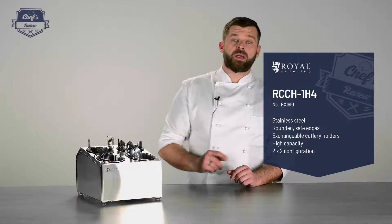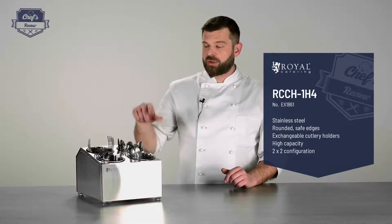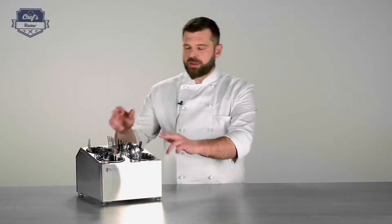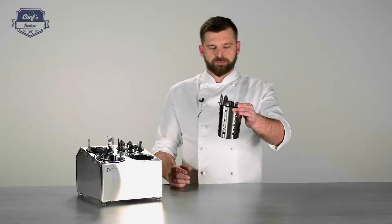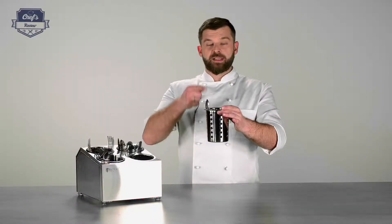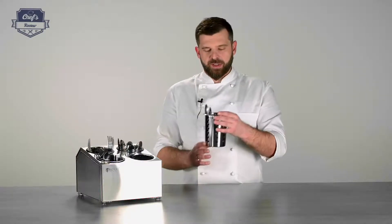Also great in a wash-up area — you would just sort your cutlery and drop it in the cylinders for drying before they get polished. This particular model comes with three stands for four cylinders. Please note that the cylinders are not included in the set, neither is the cutlery of course — you have to buy these cylinders separately.